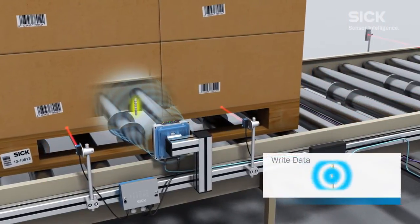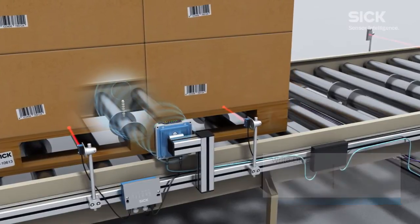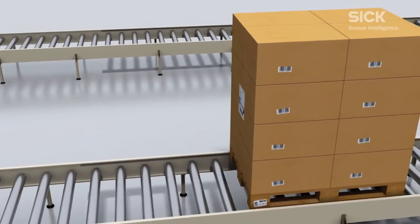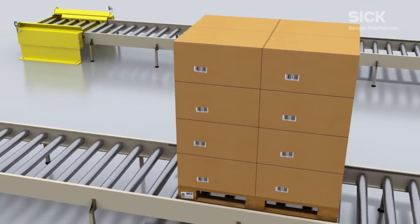The RFU620 RFID read-write device writes the barcode information collected previously to a transponder, which is attached to the base of the pallet.